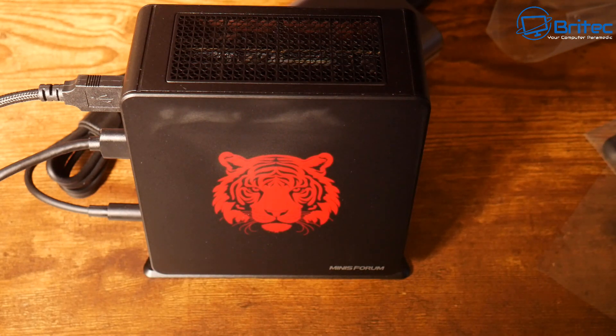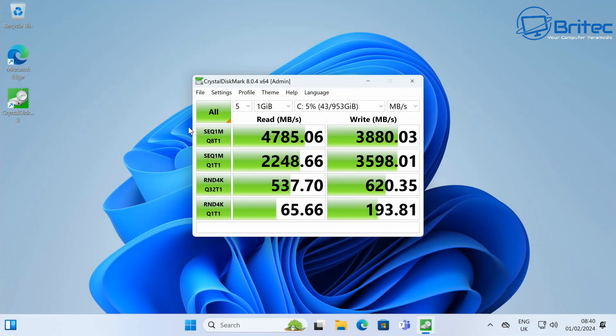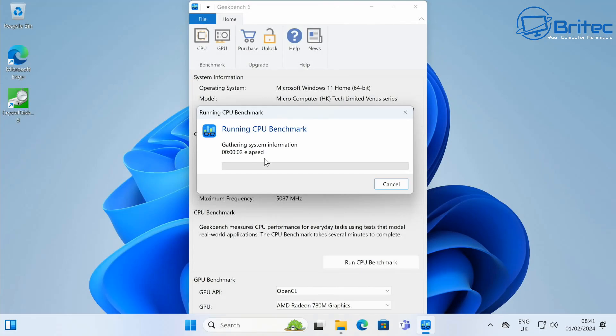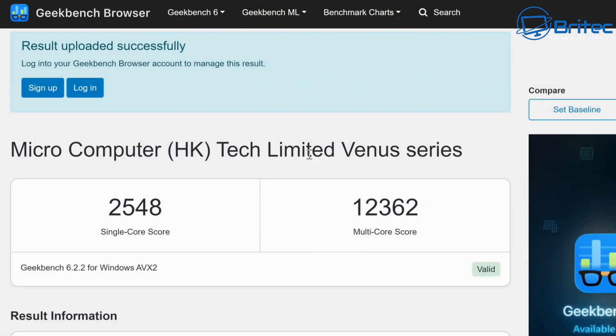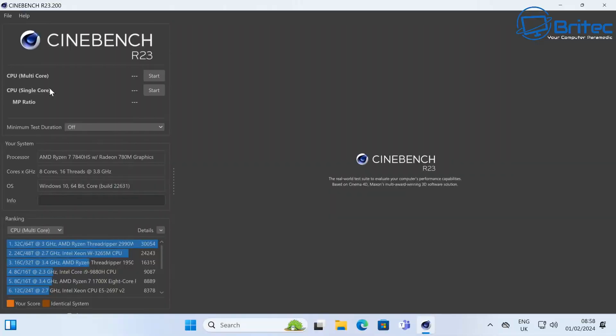Now for benchmarks. The NVMe drive shows read speeds of 4785MB/s and write speeds of 3880MB/s. On Geekbench 6, the CPU scores 2548 single-core and 12,362 multi-core. The GPU scores 33,429 on Geekbench 6 OpenCL.